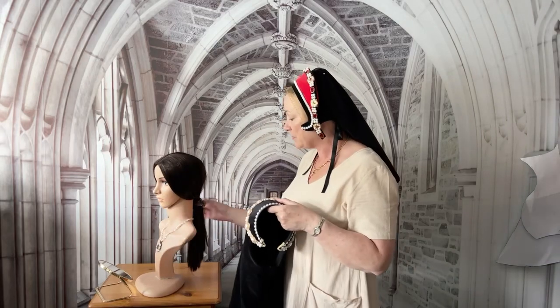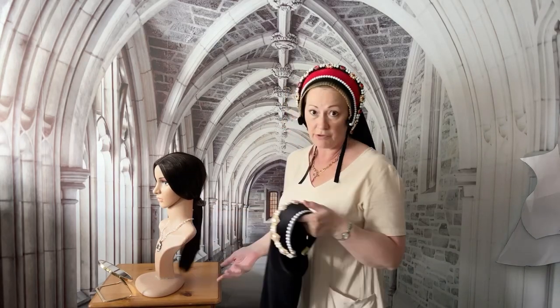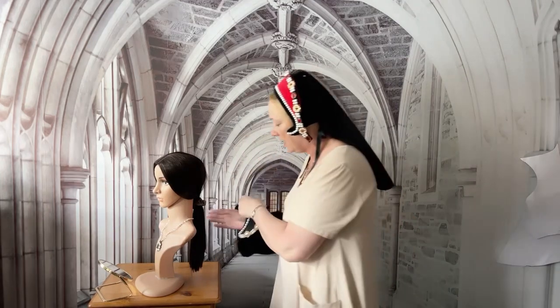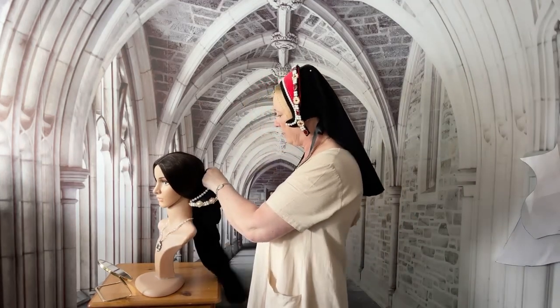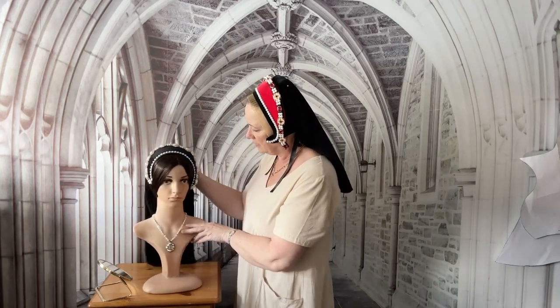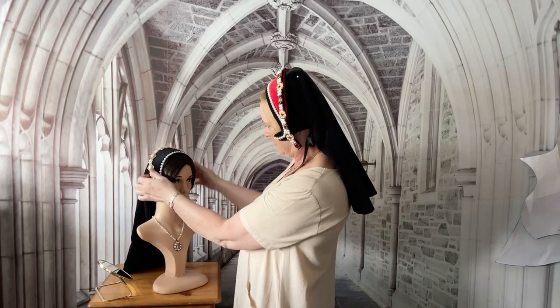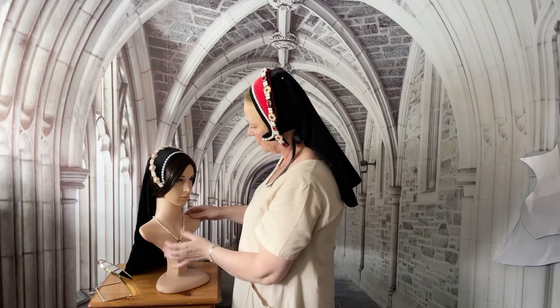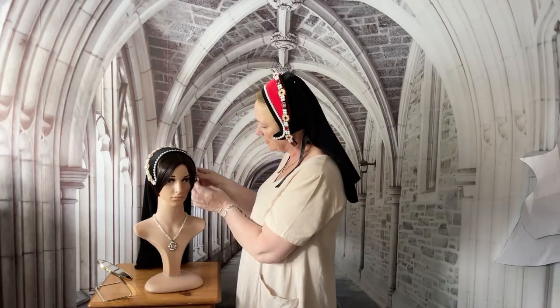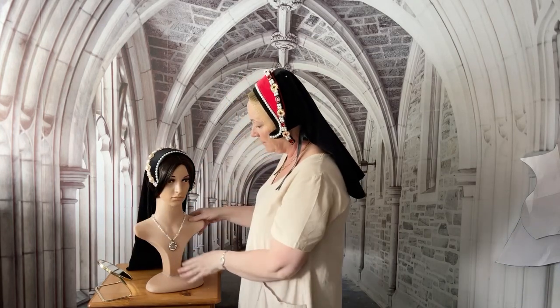This is Annie, and I'm going to demonstrate how to put it on. The best way is to put your hair in a ponytail if you have long hair. Put your hand up through the veil, grab the ponytail through the veil just so it's out of the way, then pop the hood onto the head. You can just mess around with it, move it around as you please until it's comfortable — and that's it, you're done.